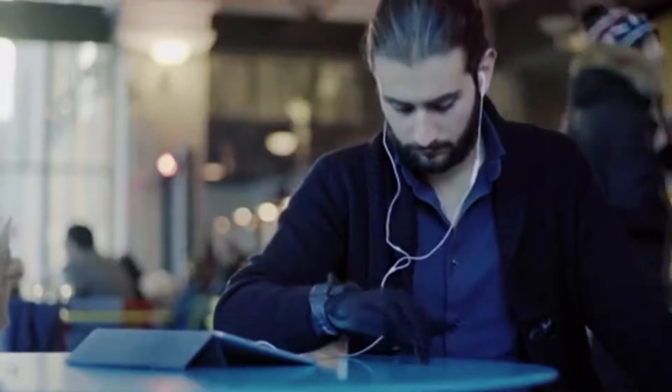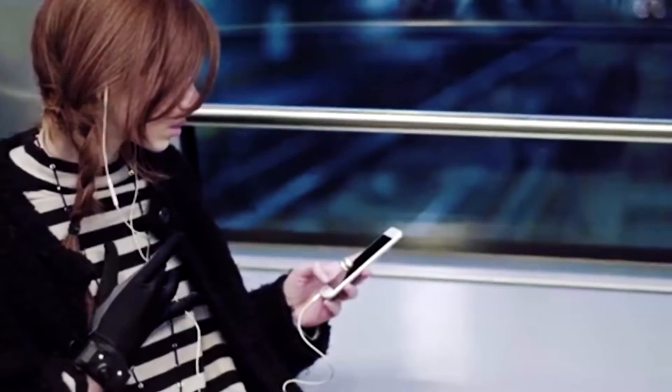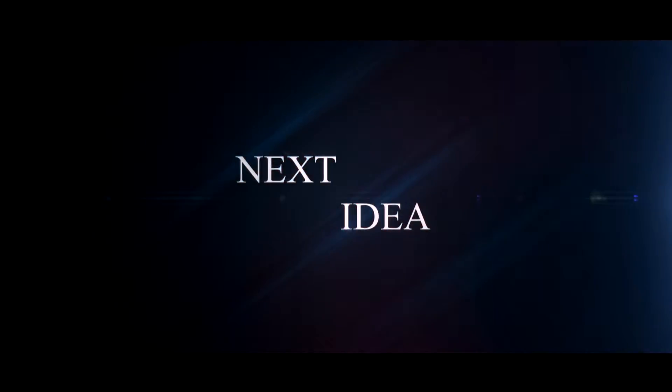Hi guys! Our new episode features a glove that can turn your hand into a musical instrument. Feel free to comment and share your thoughts about this invention, and of course press thumbs up if you liked this idea. Subscribe to our channel to follow the latest inventions in the world of high tech. You're watching Next Idea.